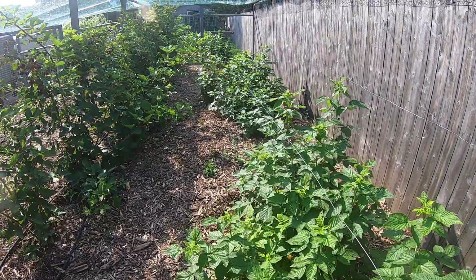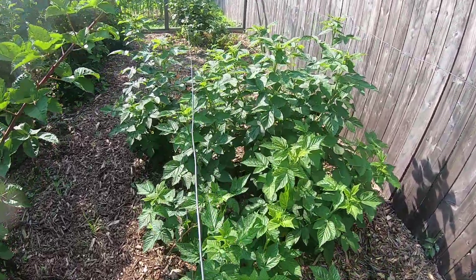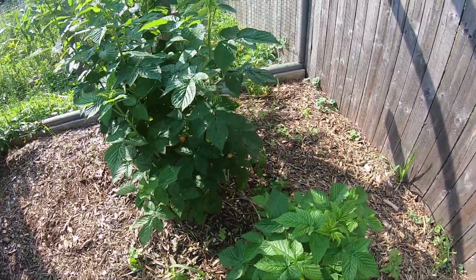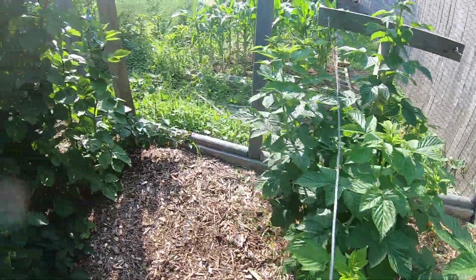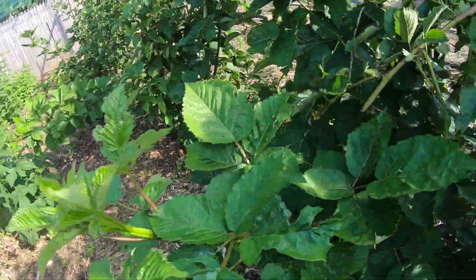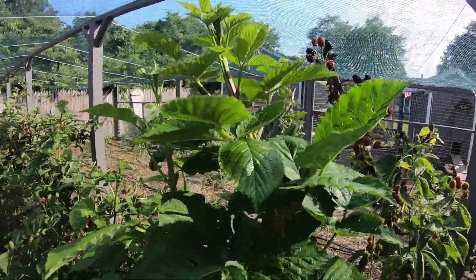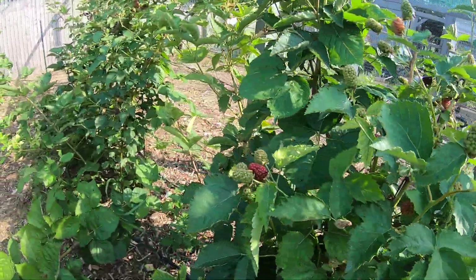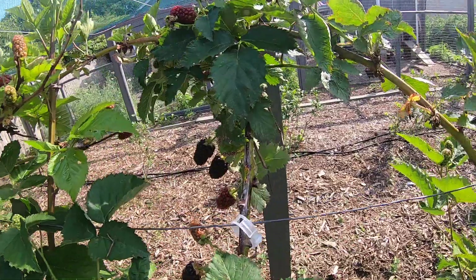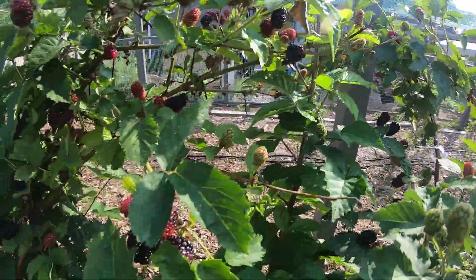If you look down here, you'll see the gold raspberries are really doing good. There are quite a few golds in there for a taste, but not enough to make jam. A lot of these are really good-sized berries — if you put them in your hand, you can get a feel for how big they are. There's some down in there — it's just loaded with berries.